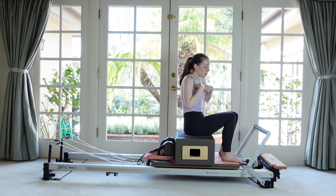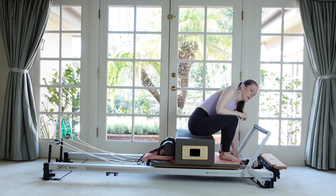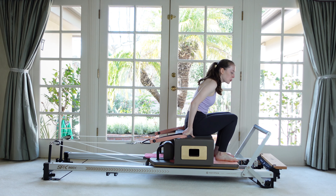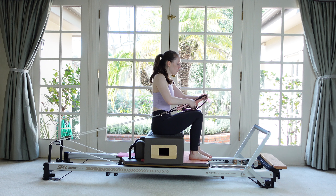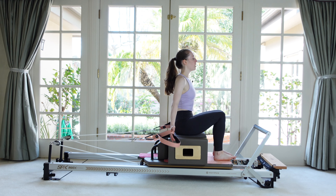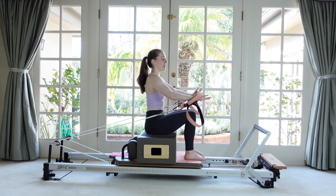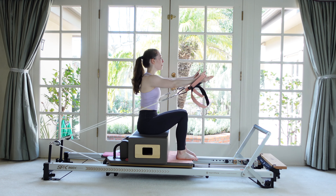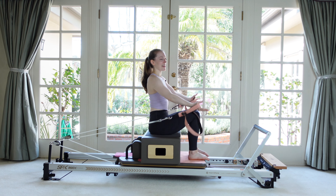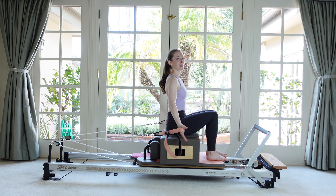Hopefully our legs are feeling nice and warm. Let's switch to some arm work — going down to a single blue spring, which is kind of light to medium. Reach back and grab your straps. Stay in this same sitting position on the box, scooting back a little to the center. Hold onto your loops, either long or short. Open your chest wide, face your palms to the front, feel like you're in that straight-back chair, and start to raise your arms up and down. On this blue spring it doesn't feel very heavy, but it'll get harder in a second.